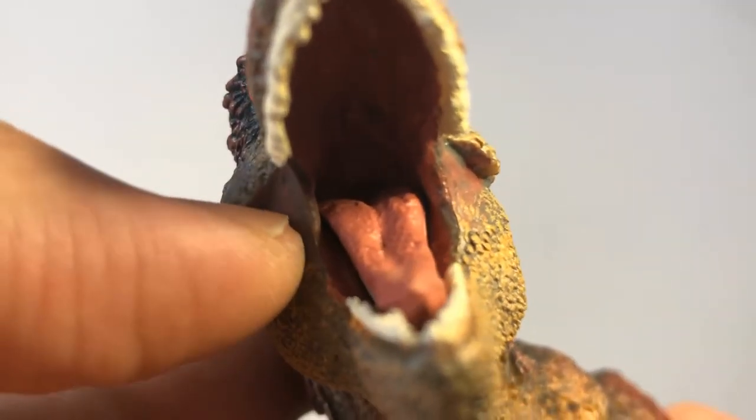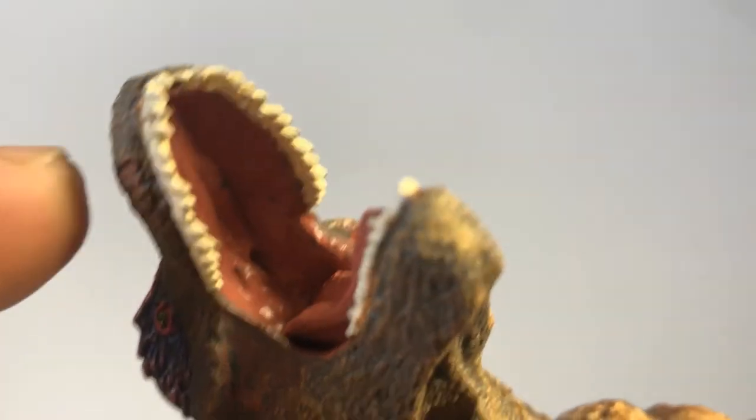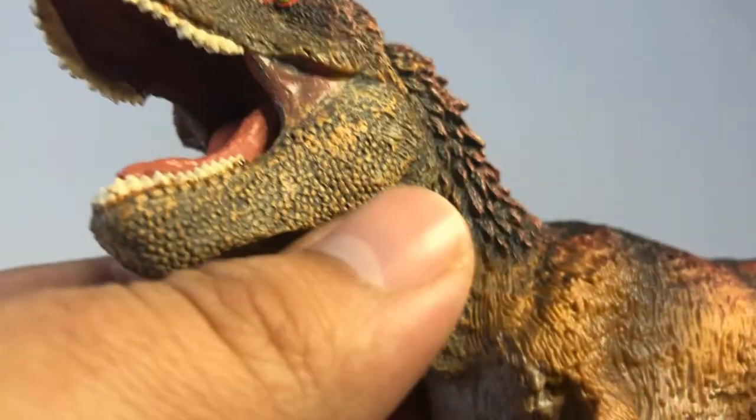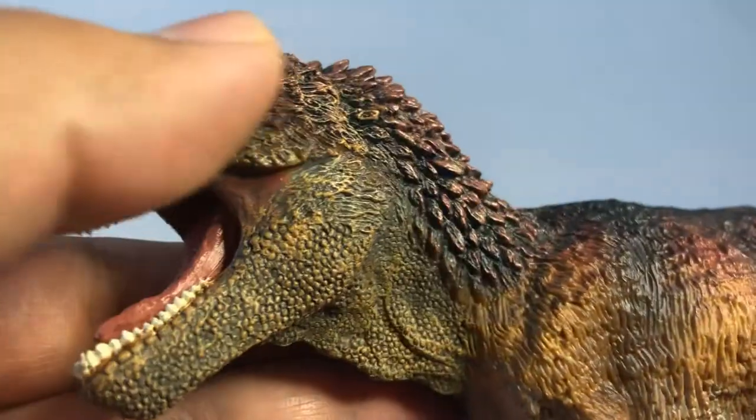The detail inside the mouth is also really nicely sculpted. The tongue looks really good. I also like how you can see the cavity where air would pass through when the dinosaur would breathe, and even the detail on the chin and the neck looks really really good. I like the way it's sculpted.